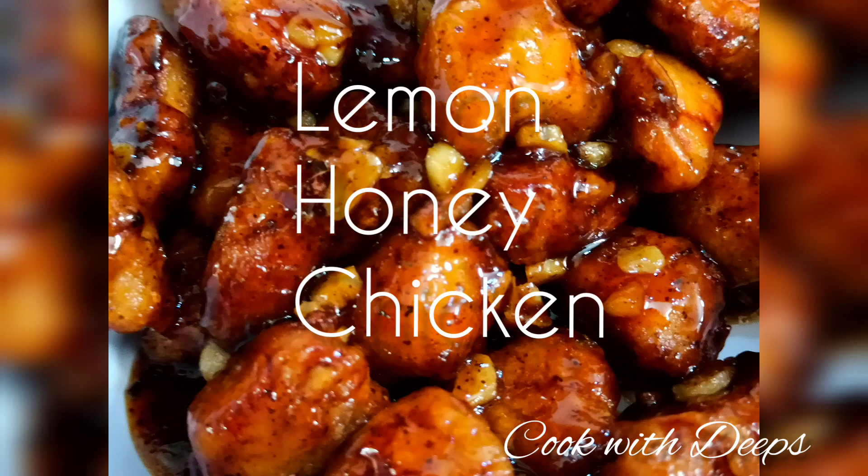Hi Friends! Welcome to my channel, Cook with Deeps. We are going to show you the recipe for Lemon Honey Chicken.